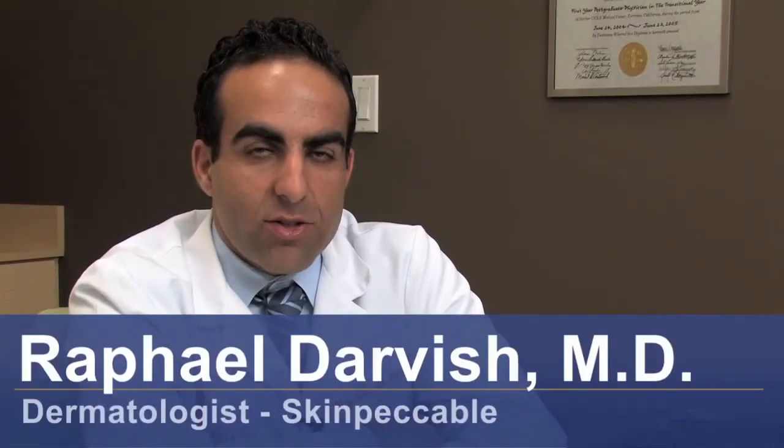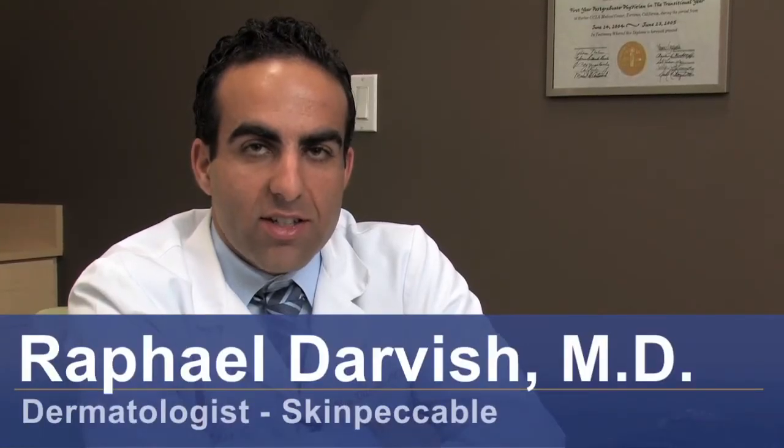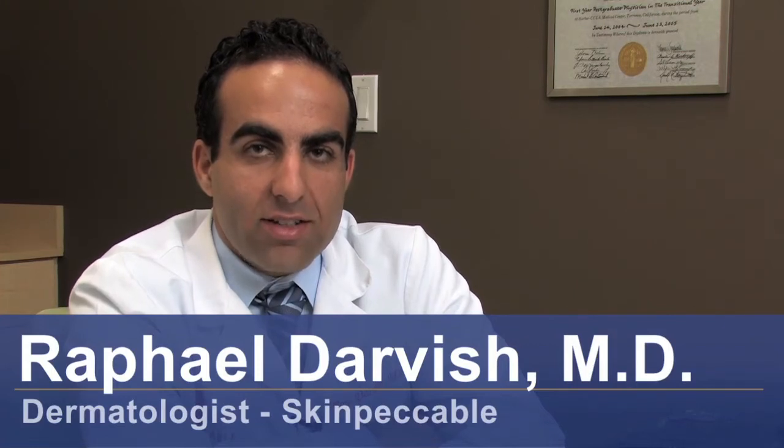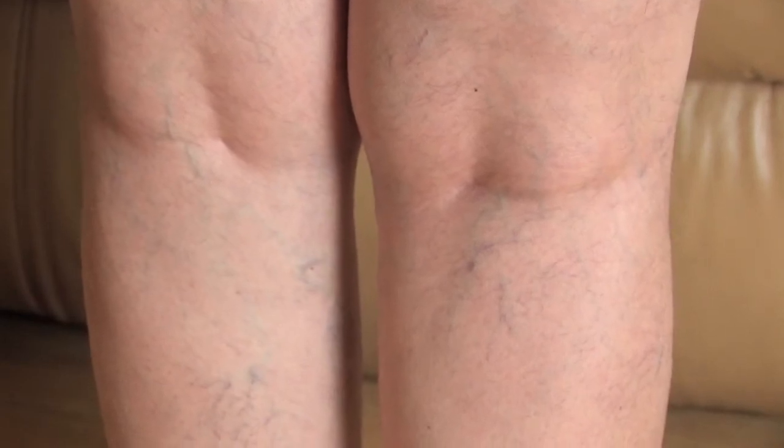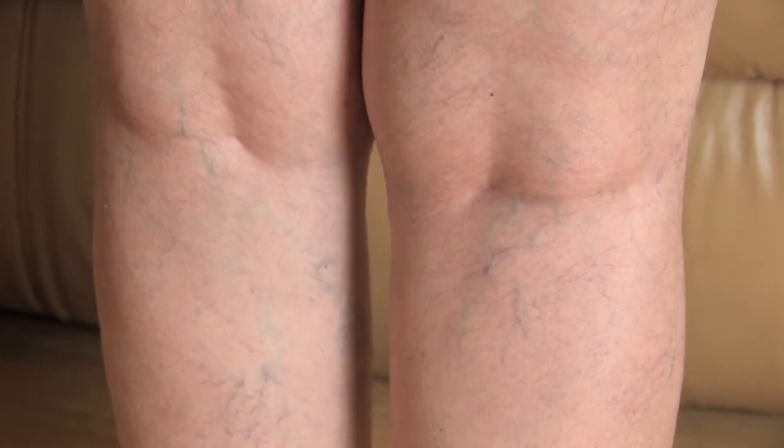Hi, I'm Dr. Raphael Darvish with Skinpackable Dermatology and Cosmetic Laser Center here in Los Angeles, California. I'm here today to discuss with you how to cure spider veins. Spider veins are those little red or little blue veins that occur most often on the legs, though they can really occur anywhere on the body. We have two main ways we use to cure these veins.